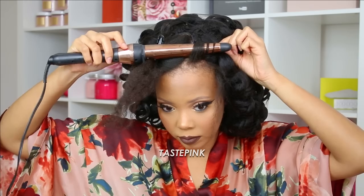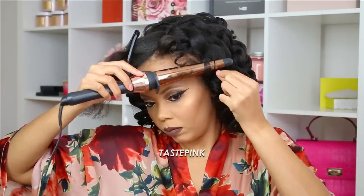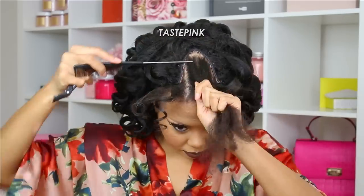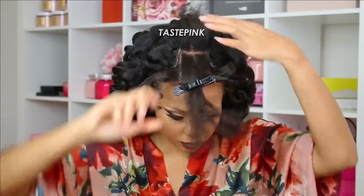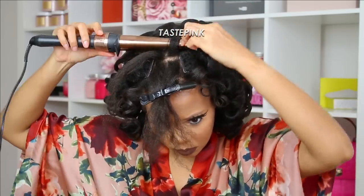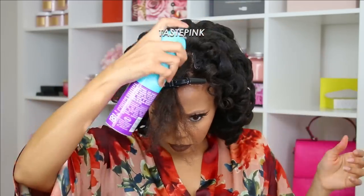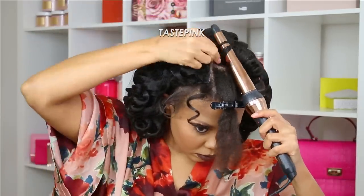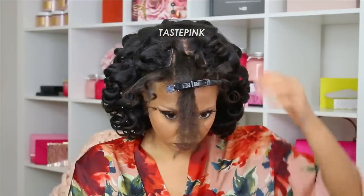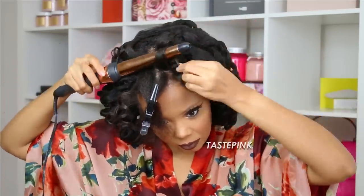Next we're going in with the wand curl again — I'm focusing more towards the tapered end. You don't want to hold it too long, and once you release it, go in and spray it, hold it, let it rest for a few seconds, then move on to the next section. I do not use heat in this capacity on my hair often — I deep condition in preparation for this style and will probably deep condition again after, about 30 to 45 minutes with a hot oil leave-in treatment. As I'm laying the curls into place, I'm trying to cover up the u-part wig. If you see that light brown cloth or material, you can go in with a mascara wand to darken it.